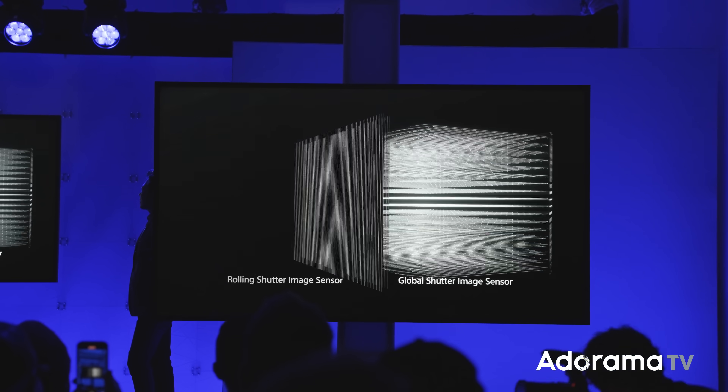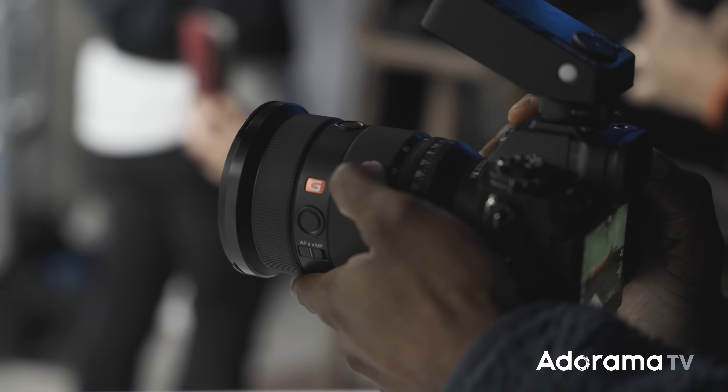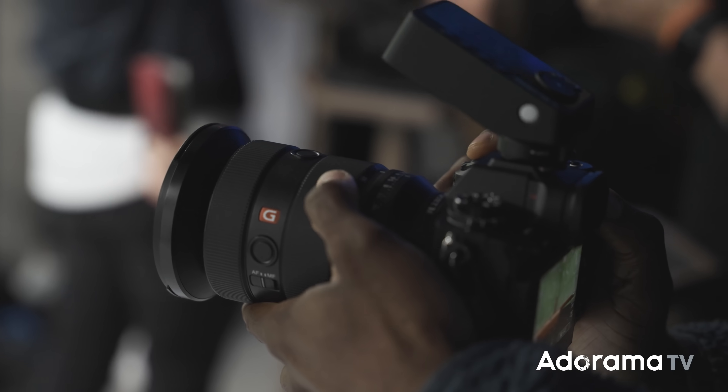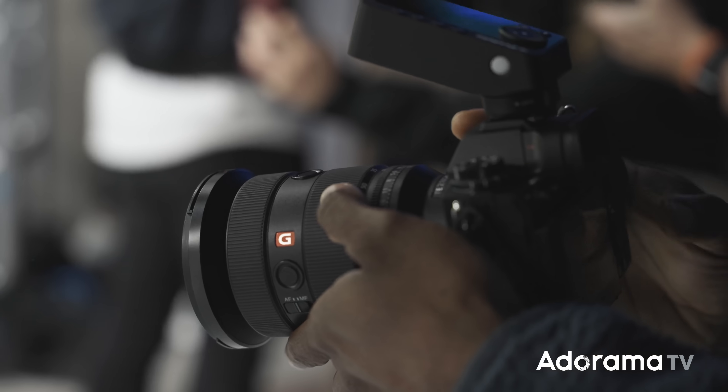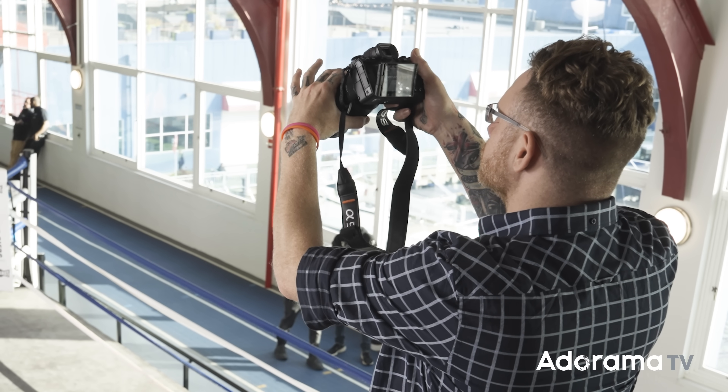What that's going to do is eliminate all electronic shutter distortion when you have fast-moving subjects. But one of the things I find exciting is flash sync isn't an issue anymore. Remember where you have to go into high-speed sync after you hit a maximum shutter speed on your camera? Kind of not an issue here when the shutter is on and off in one instant instead of rolling.